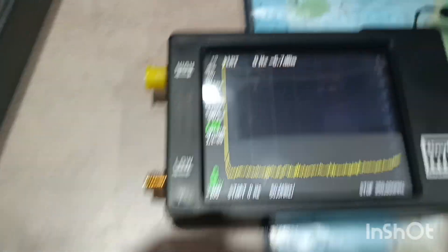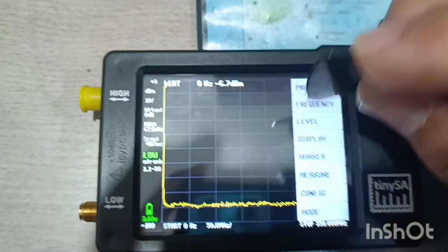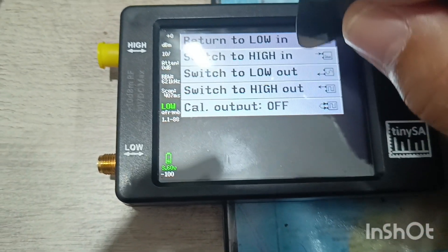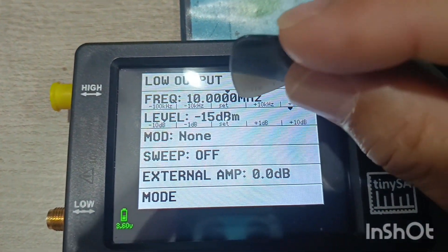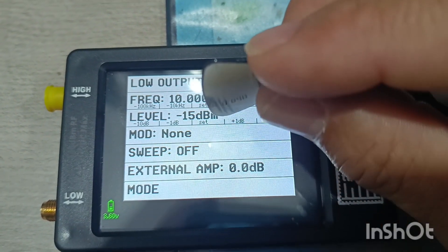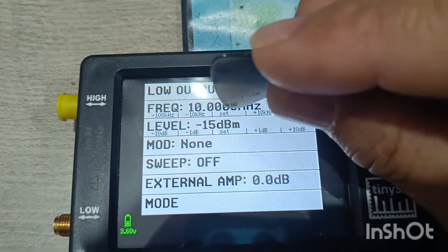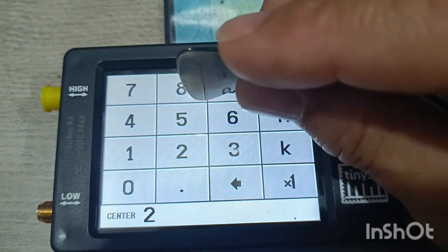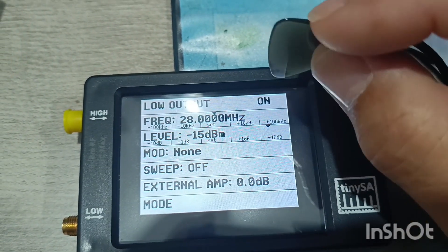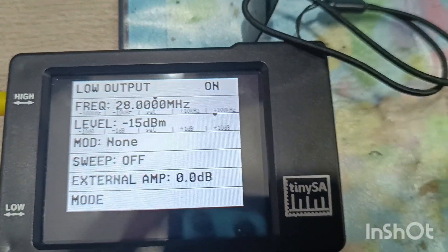You have some menus. Go to mode — low output. You can adjust the level if needed according to your received signal level. Set the frequency you want to use: for example, 28 MHz for the 10-meter band. Then transmit — generate the signal. All other parameters I leave as-is; there's no special need to change them.